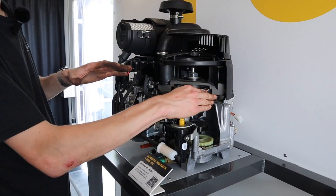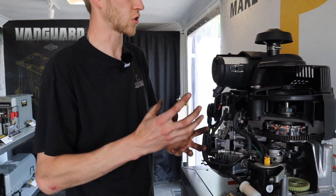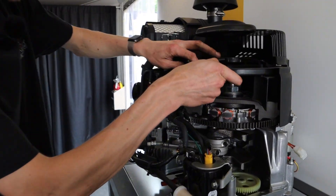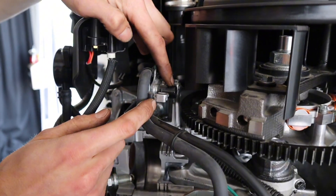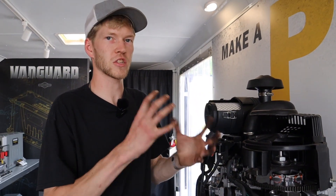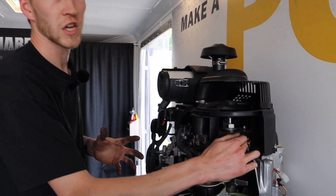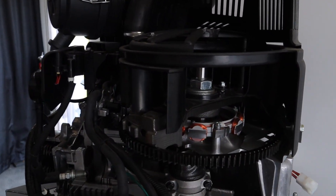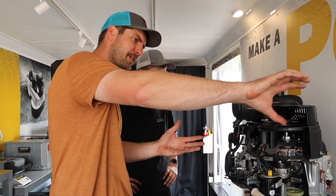So this flywheel, not only is it allowing the starter to turn the engine over to make the initial start, but it's also these little tabs right here going past what is called a pickup coil - allowing the engine's computer to know where that engine's at all the time so it can run correctly. And it's also generating power to keep your battery charged for the next startup. So to recap: you've got the initial starter turning this, and we talked about how that's kind of supplying power back to the battery to recharge that element.